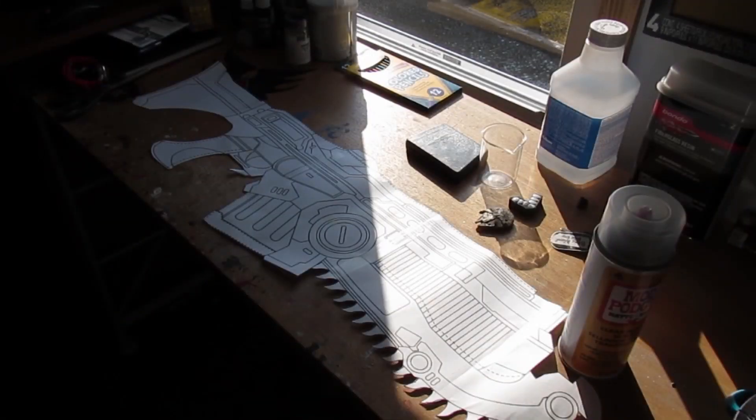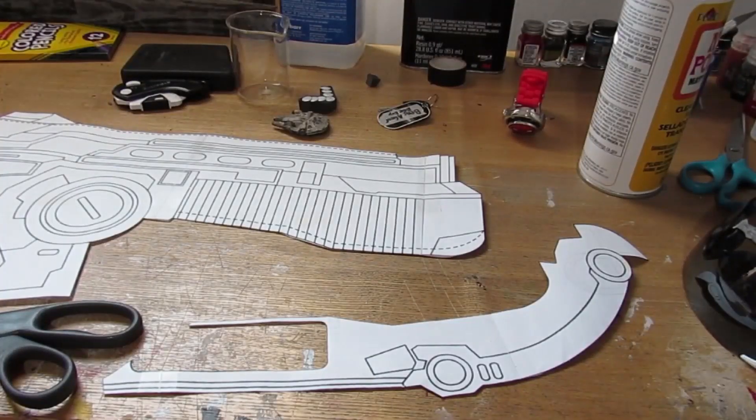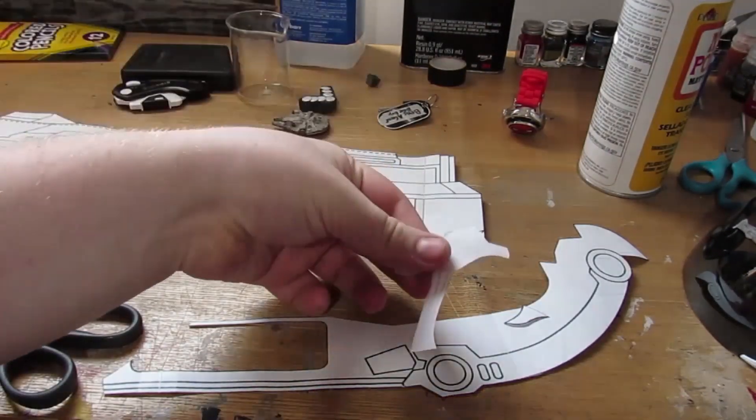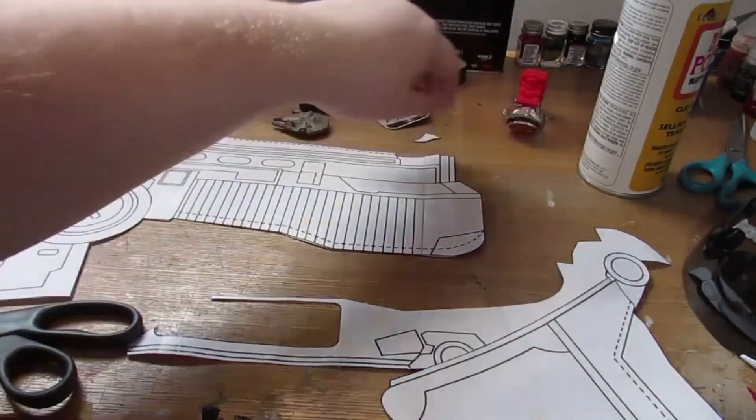Once you have your templates fully cut out, you'll want to separate the template out into different segments, making the construction easier. Separate off the bayonet, the trigger guard, the teeth, and the stock itself.